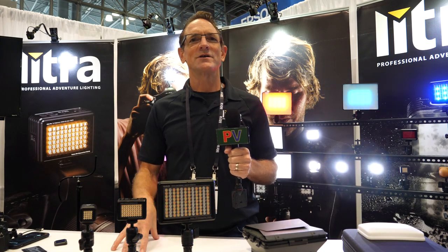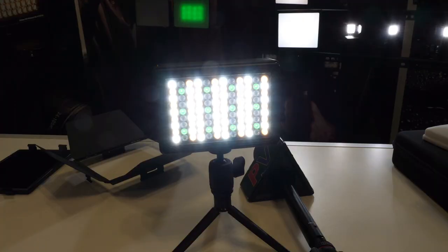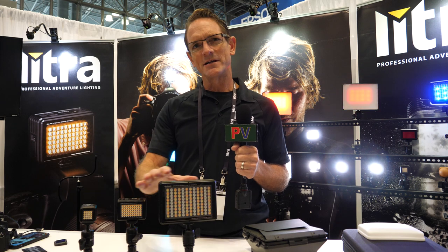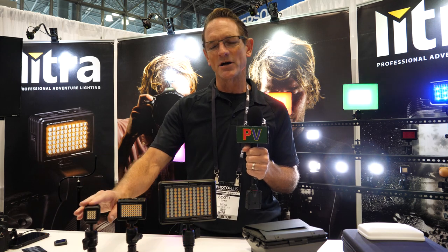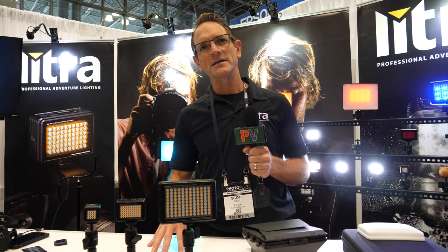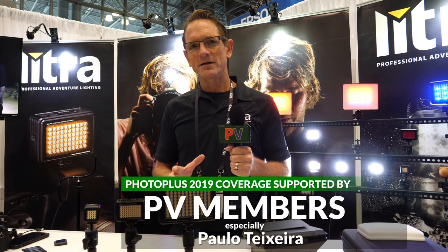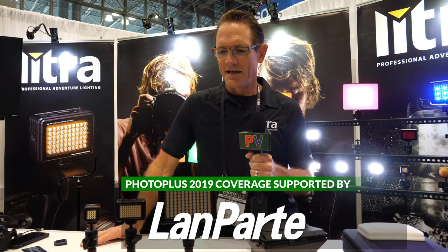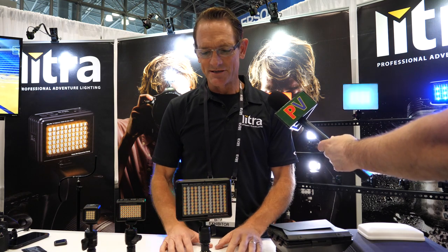Hey guys, Scott Gantt here with Lytra Professional Adventure Lighting. We're at PPE 2019 and we're so excited to be here to show off our new studio light. The new Lytra Studio carries on all the awesome traits we've had in our previous lights — the Lytra Torch, a single color, the Lytra Pro which is a bi-color, and now we have Lytra Studio which is RGBWW. It's a world's first; we call it a hybrid studio portable filmmakers light, and already it's received accolades and reviews. Here at the show it was the top five must-see light.